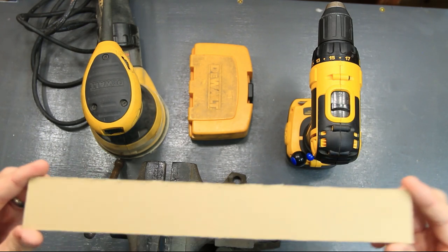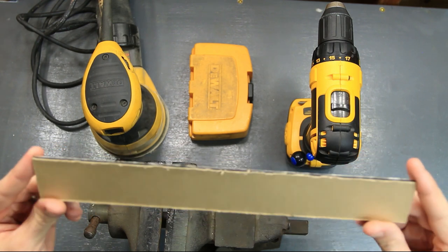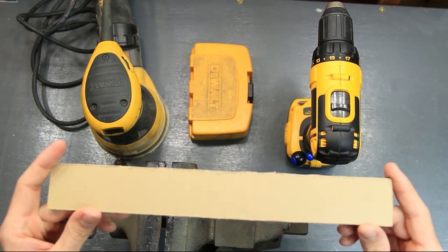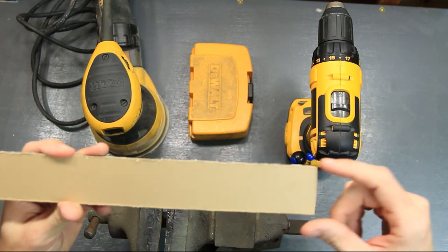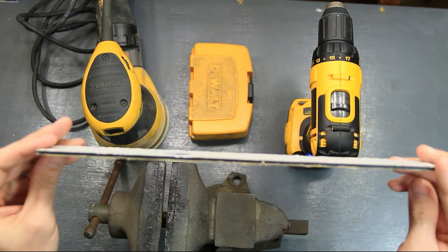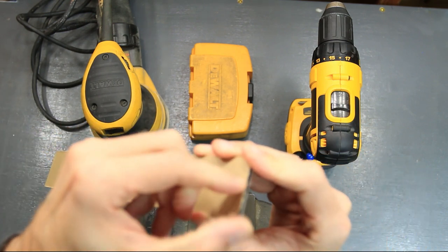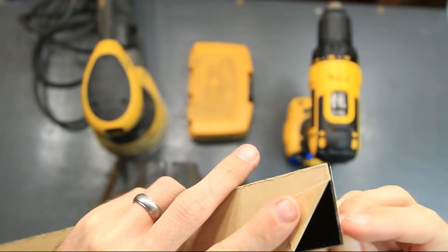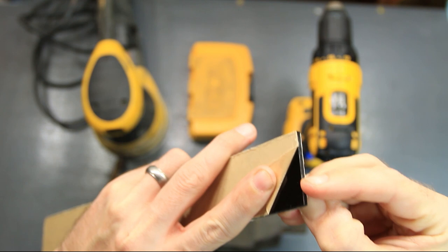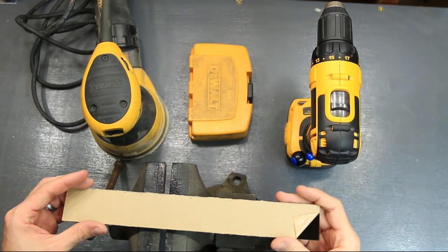Alright guys, here's what you're going to need. You'll have to go to a plastic store — I went to Taps Plastics, which is a local place by me. I just got some black ABS plastic. This piece is 12 inches long by about one and five-eighths. If you look at your front bumper on your Subaru, you can get a rough estimate of how long that is and get a piece of plastic cut out like this. One side has a nice shiny finish, and the other side has more of a matte finish.